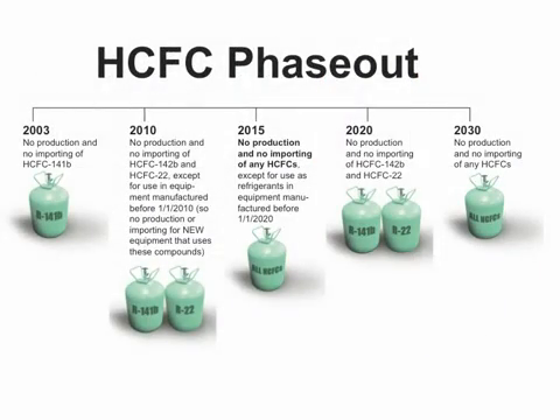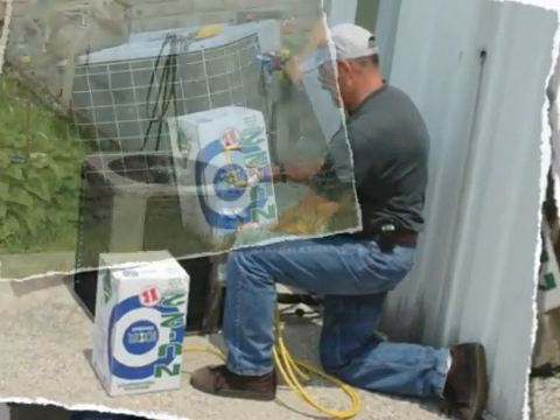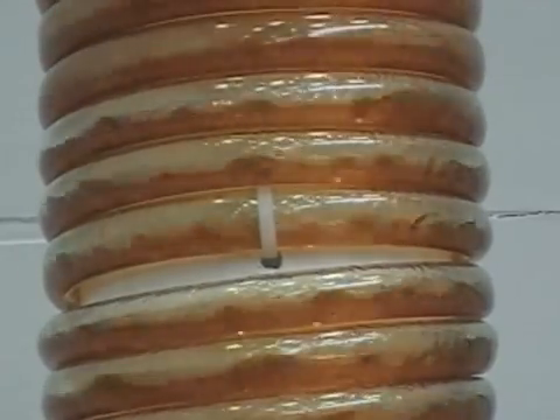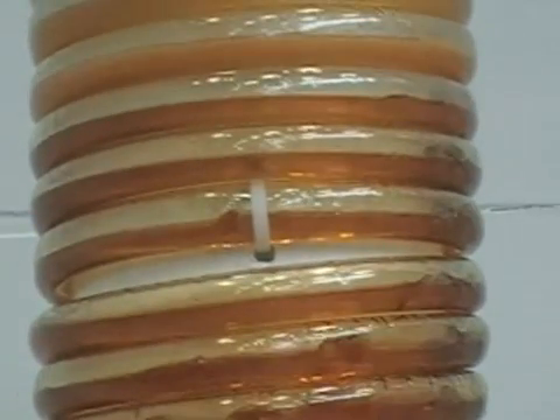Due to the federal mandate to phase out ozone-depleting HCFC refrigerants — R22 in particular — the service technician has most likely had the opportunity to perform a refrigerant retrofit. When performing these retrofits, it's common practice to flush the existing line set to remove any contaminants or oil from the system. This procedure is common and in some cases required when replacing R22 equipment with R410A equipment.